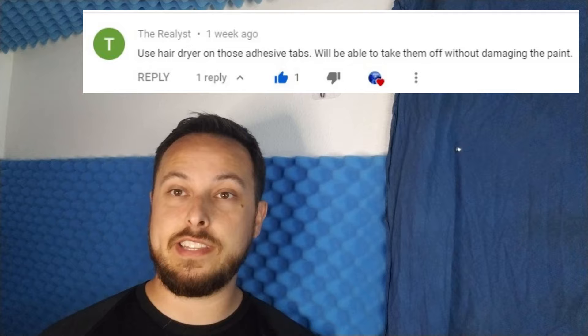Hey guys, so we've got a quick and random video here for those of you, like me, who are absolutely in love with the Kiwi cable management system for your VR — but if you've ever tried to remove one of these hooks that's been there a while, you know that they like to take the paint off the wall with them.